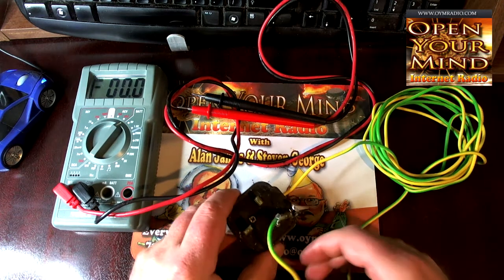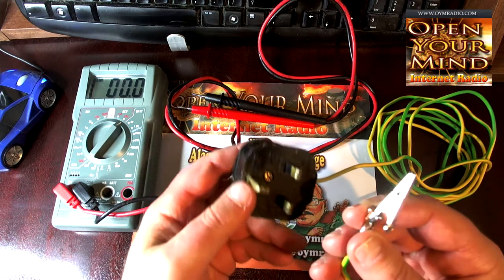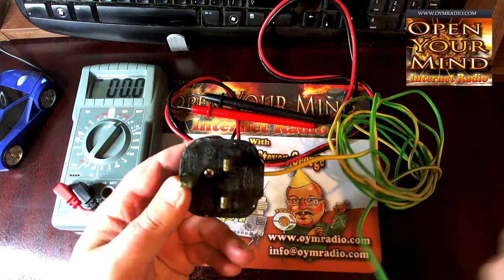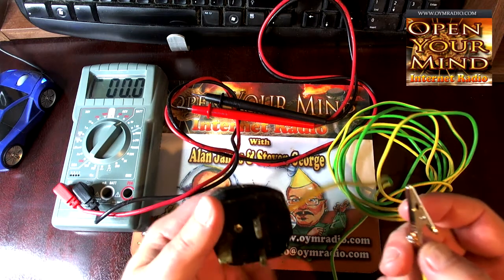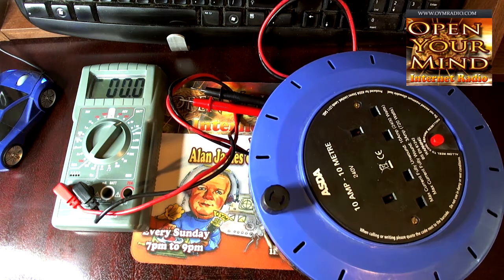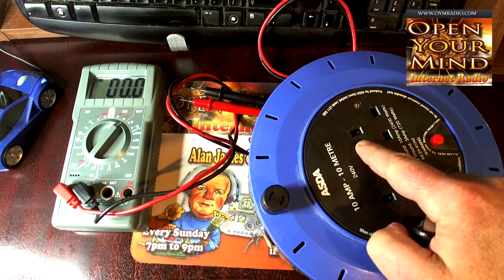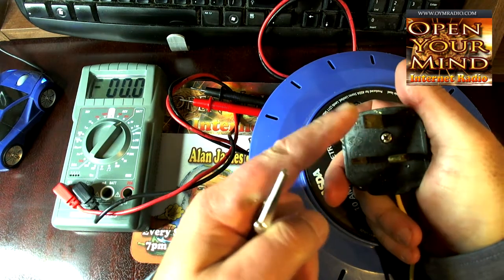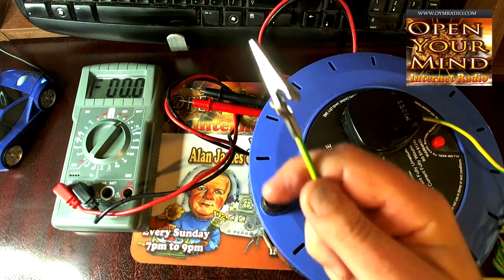What we have here is a bog-standard plug — a European plug, well more of an Irish/UK plug — and a crocodile clip with an earth cable. This is attached to the earth in the plug. You need to ground yourself to do this test. The third pin on any plug in Ireland and the UK is the earth pin, so I'm going to push that in there which will give me an earth. That's now earthed.